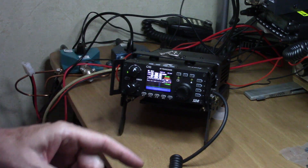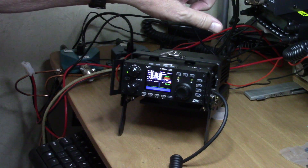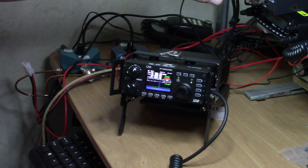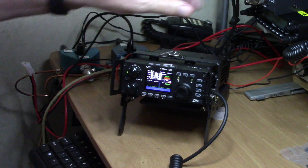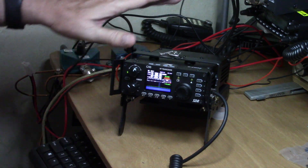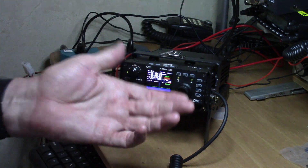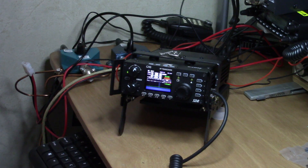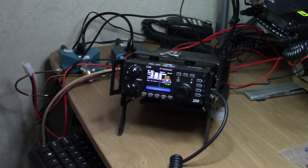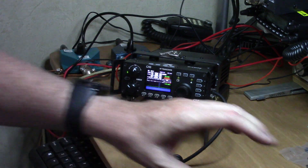I also want to show you I just got this 300-watt dry dummy load — it's the MFJ dummy load — and I've got the Xiegu running into it. I've got it down to 10 watts, although this is a 300-watt dummy load, but for the purpose of this demonstration 10 watts is fine.